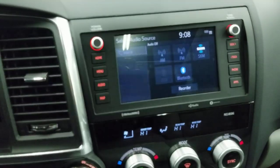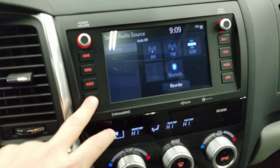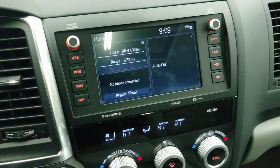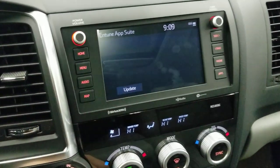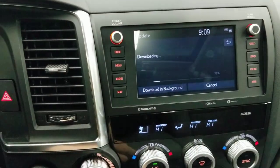The full audio system also has the Entune system, which lets you remote start from your phone. You get integrated navigation through your phone via the Entune update, plus CarPlay, Android Auto, and Amazon Alexa.